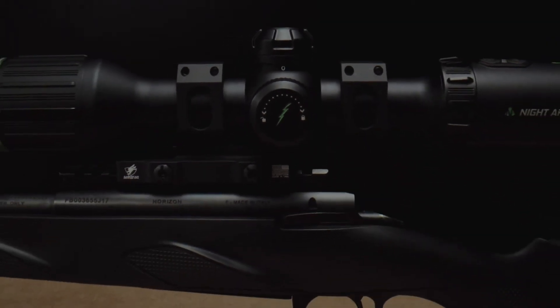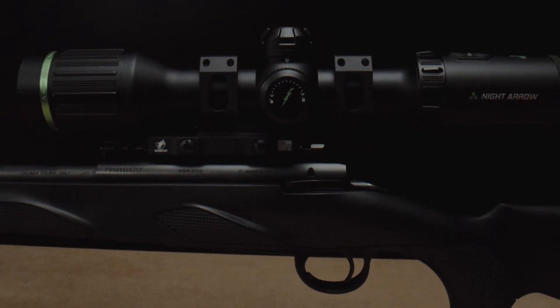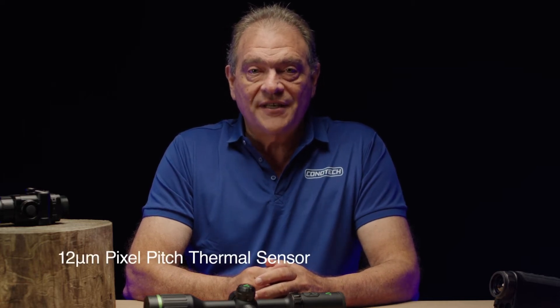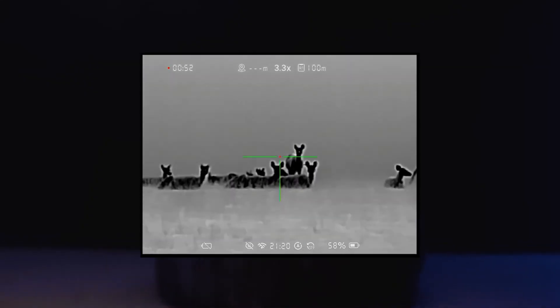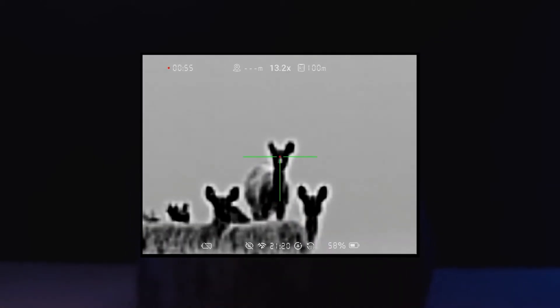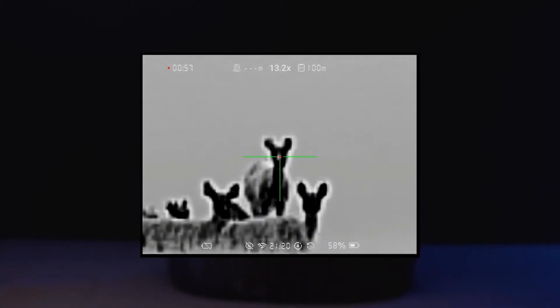There is always a balance between image quality and budget. The Night Arrow is available in both 384 and 640 pixel sensors to suit your needs and your hip pocket. The 12 micron pixel pitch thermal sensor with sub-30mK sensitivity gives you exceptional image quality, enabling you to detect your target from a couple of kilometres away, depending on the model selected and target size.